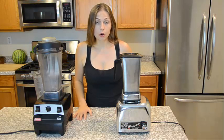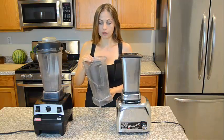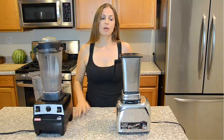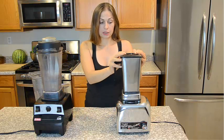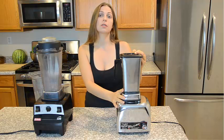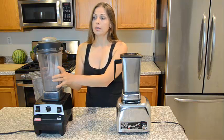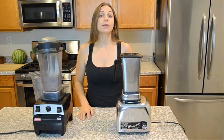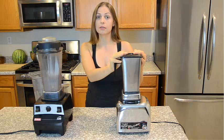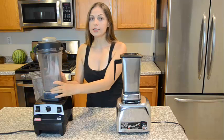Vitamix customer support actually recommended me to throw the broken pitcher into the garbage. Apparently Vitamix recycles old stainless steel blenders and offers $100 toward the purchase of new plastic, unrecyclable blenders. So they are destroying the old one instead of repairing it, and replacing it with a non-recyclable, non-biodegradable plastic blender.